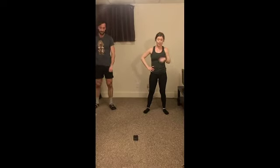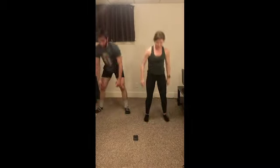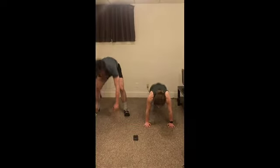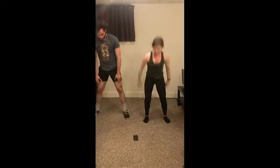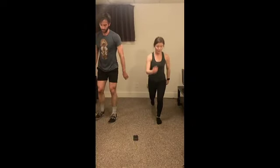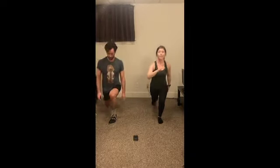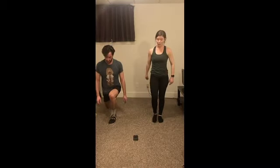Alright, third round of burpees — next round is core. Let's go! Ten seconds. Two, one. Relax. We got this. Twenty seconds reverse lunges — let's go! Nice job, guys, just keep breathing, keep that chest up. Five seconds here. And relax.